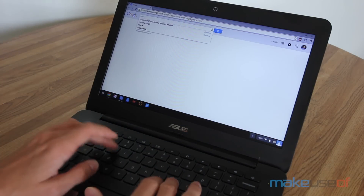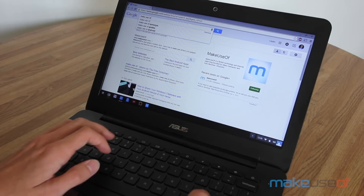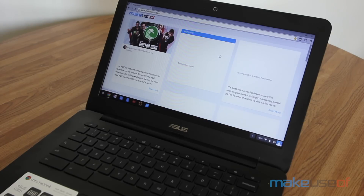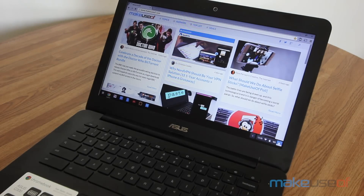Its 10-hour battery life was pretty true to my real-world testing. I found that I was able to use the Chromebook on and off throughout the day using Google Docs, Facebook, and YouTube, and it easily lasted me from morning to night with that kind of medium to heavy usage.